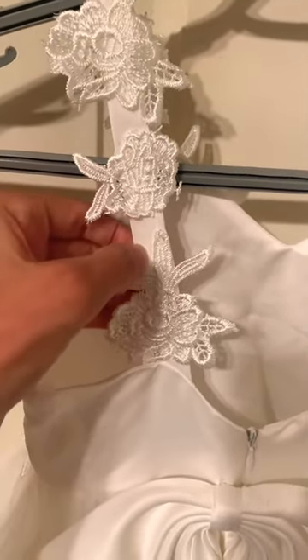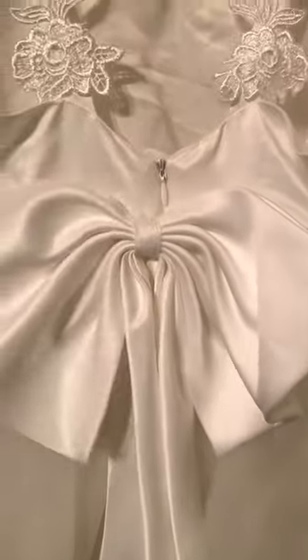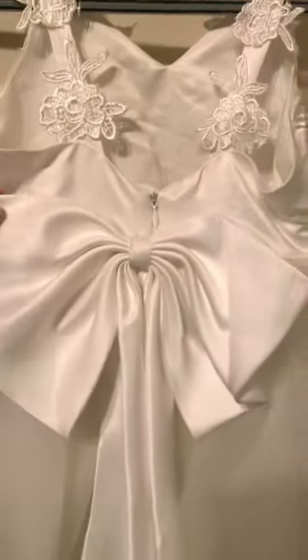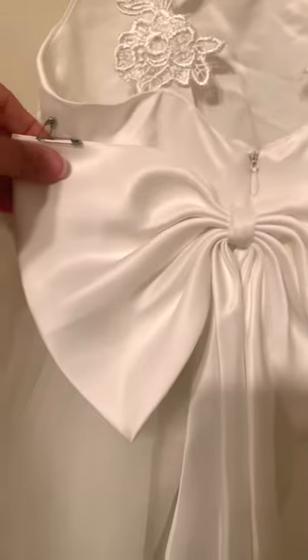There's a little bit of lace and a kind of satin-feel strap. The bow does drape down slightly, which is beautiful, but if you want it to hold up, we used pins on both sides to keep it upward.